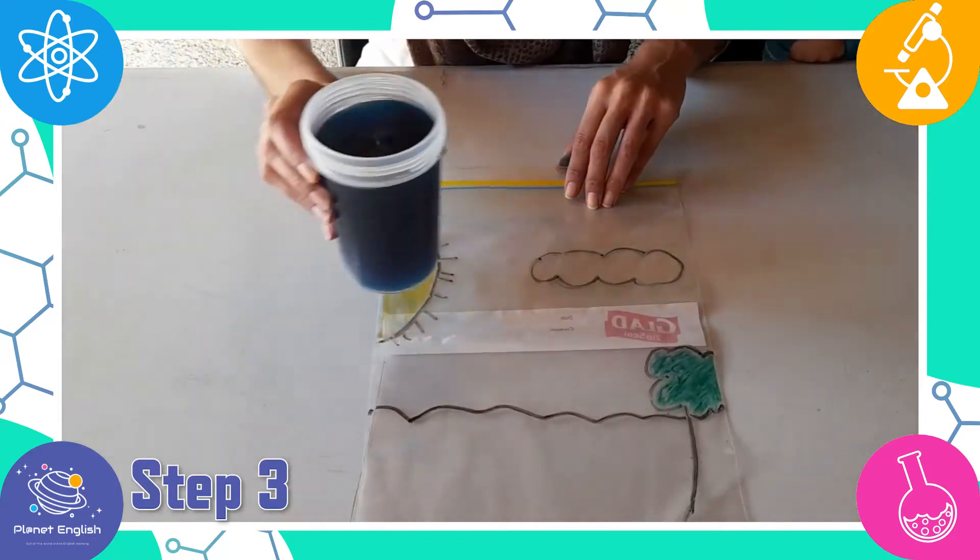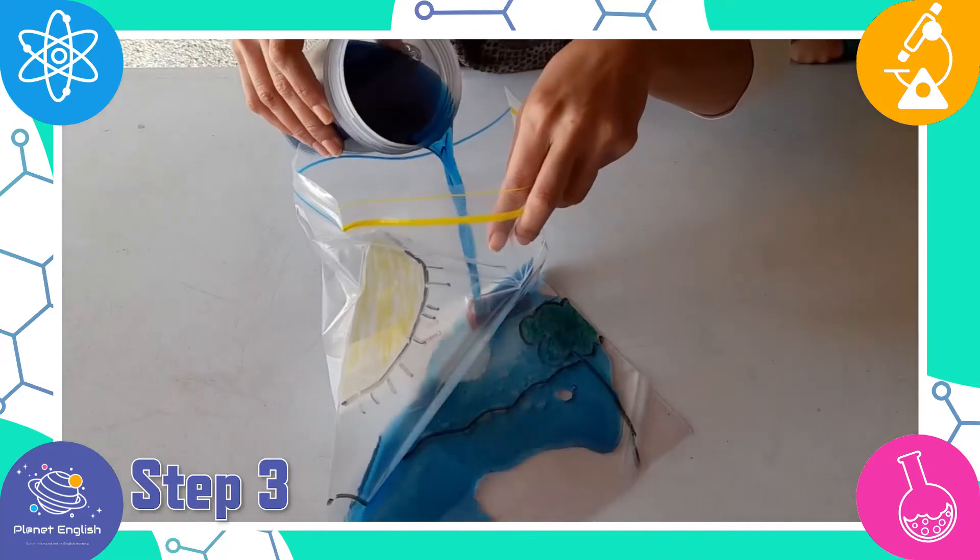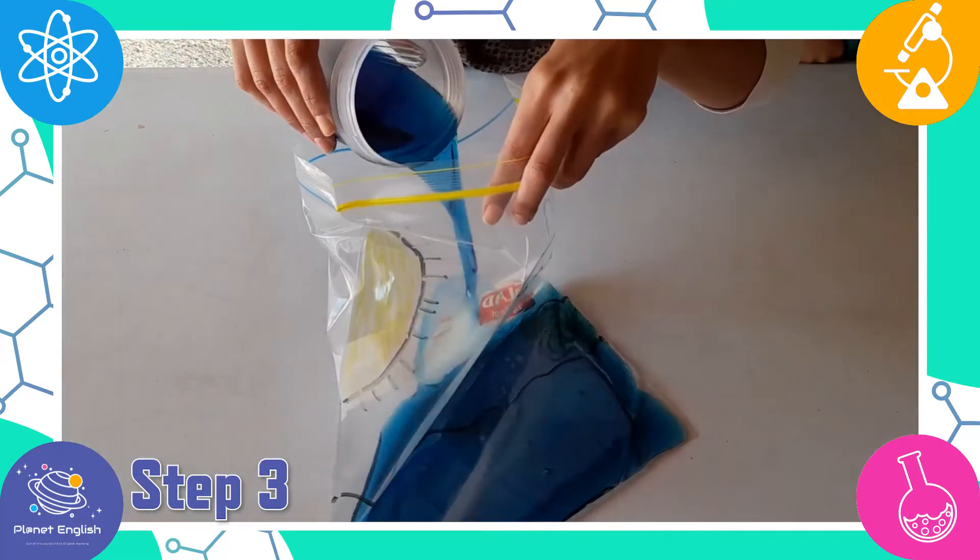Step 3. Now pour the blue water into the bag and seal it. Make sure to seal this tightly so that none of the water leaks out.